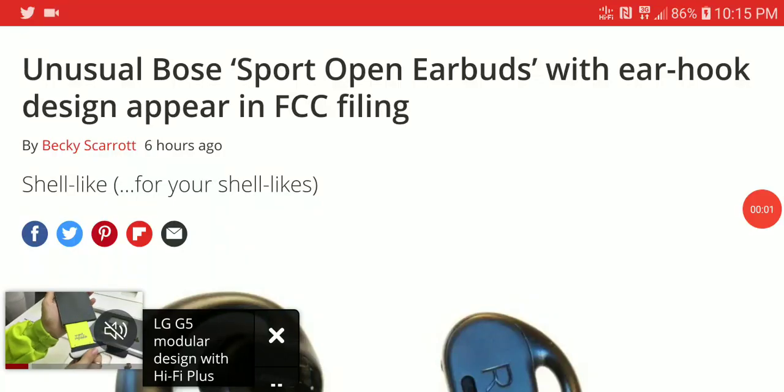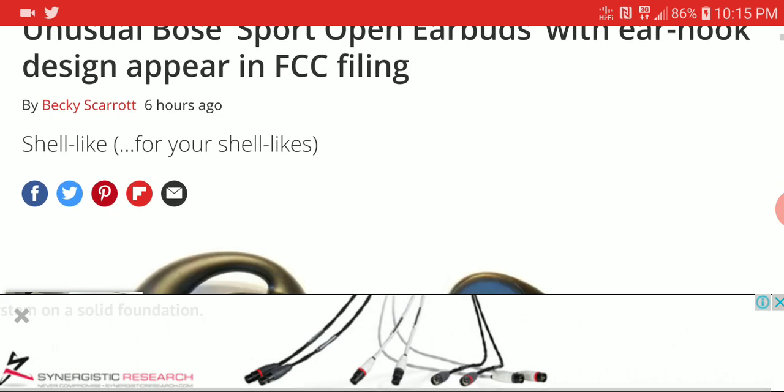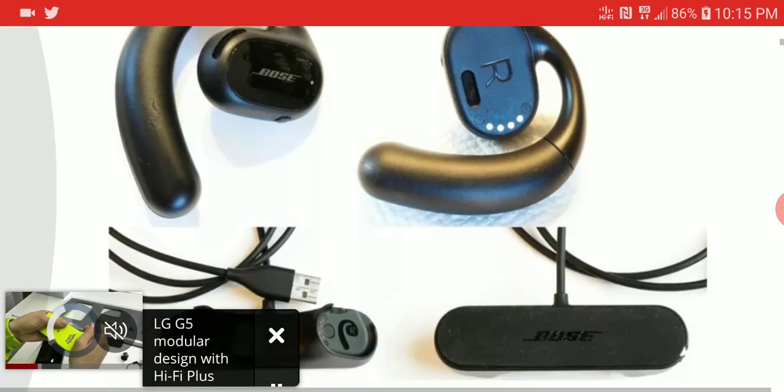Bose is actually launching a very unique earbud — we're going to call this the Sports Open Ear Phone. It's an on-ear style earphone, so what it does is it has an external speaker output, but it doesn't go into your ears. It just stays on your ears and produces sound.